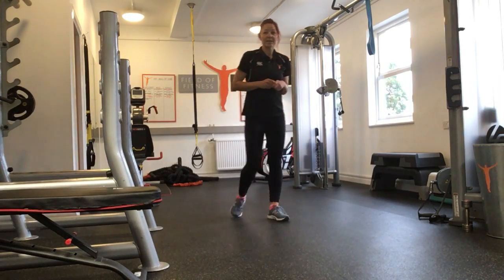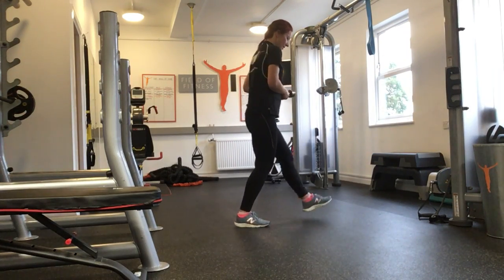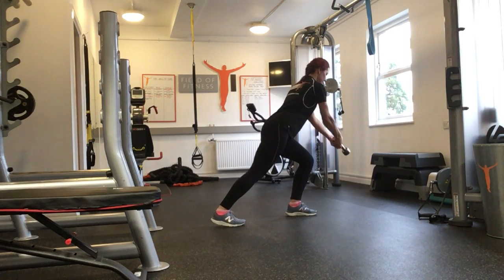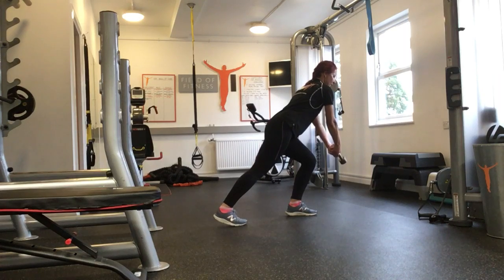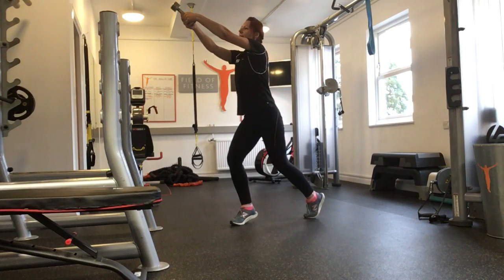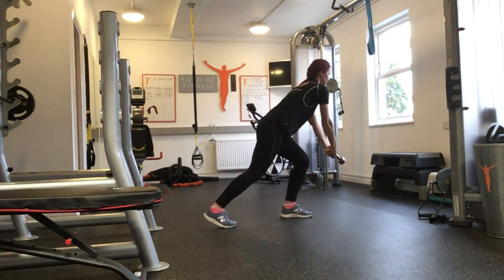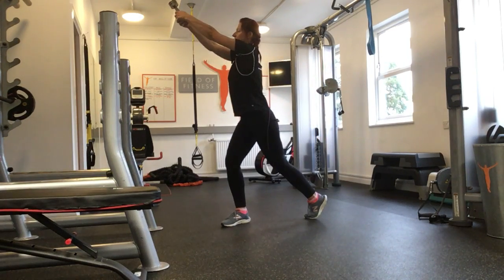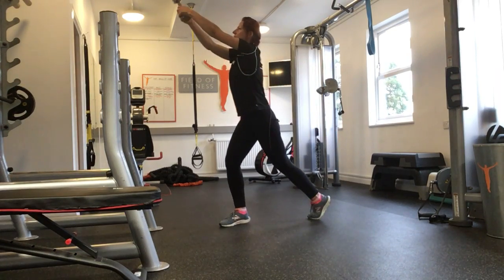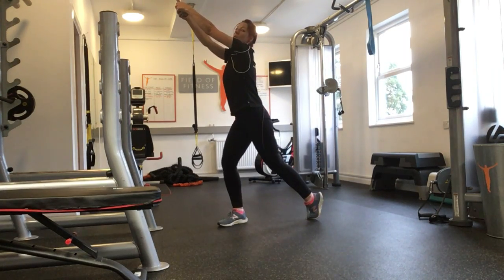We're going to start bringing in some equipment. I'll start with the dumbbell. Same principle applies. Starting with a lunge position, chest loaded forward. Start with an external rotation of the hip, pivot, plant that heel and the other part follows. And again, a little bit faster. Reactivating the oblique muscles here through the rotation, with a little bit of lift from low to high position.